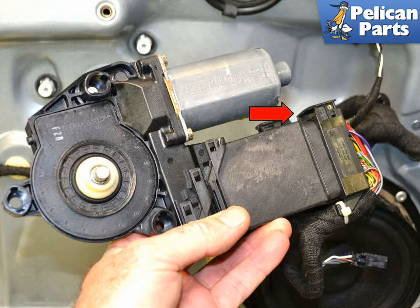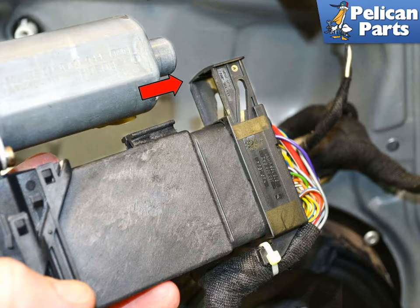With the motor off, turn over and raise the lock bar (red arrow) on the wiring harness connection. Pull the tab up (red arrow) and slide the harness off.